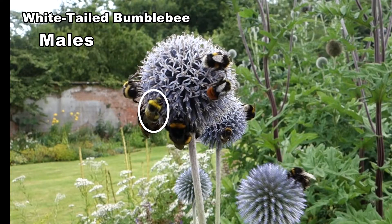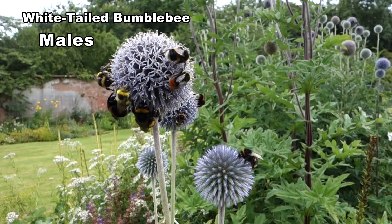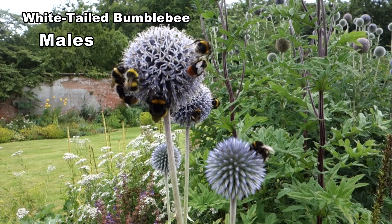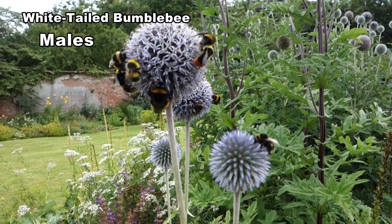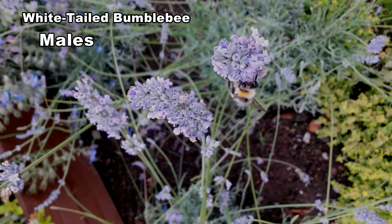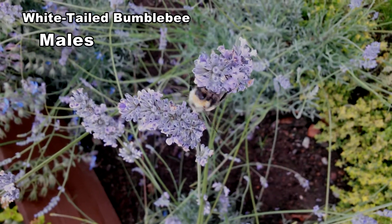Males have yellow hair on their head and extra tufts of yellow hair on the thorax and abdomen. The additional yellow hair helps distinguish them from buff-tailed males. Males vary in length from 14 to 16 millimetres. This male is at the lower end of the size range. You can see the extra yellow hairs very clearly. This is a northern male with much paler markings.